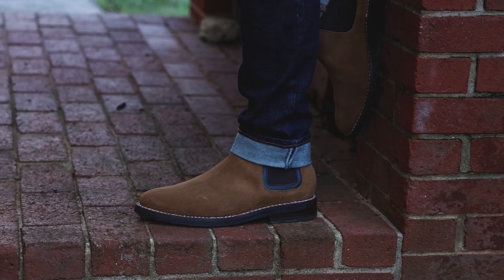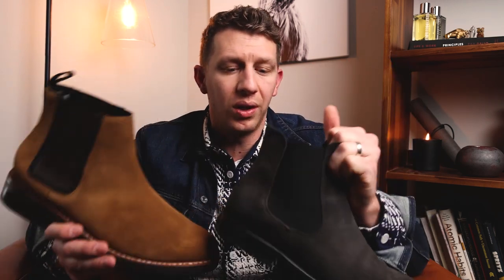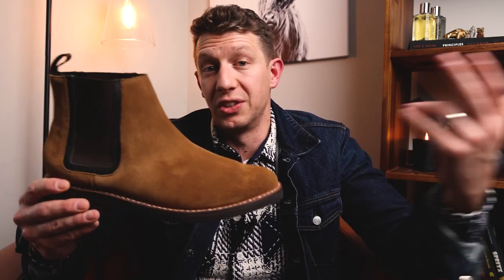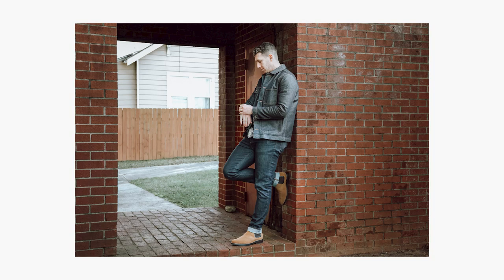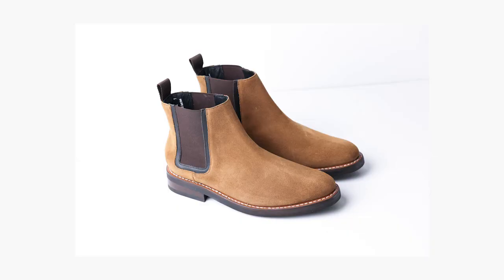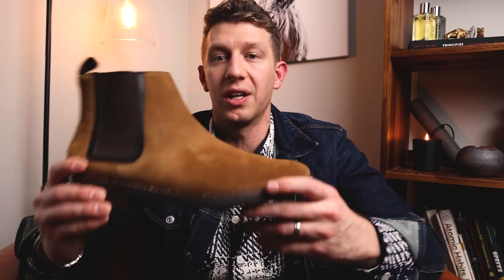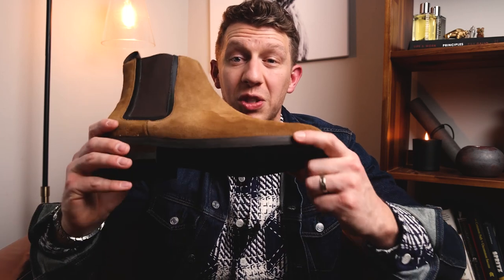It's a little hard to talk about the style of the Thursday Duke without comparing it to a dressier version like the Cavalier, so I'll be referencing both. I got the honey suede, which I think is the most versatile colorway. It's going to do well in winter, spring, and fall — a great neutral that's light enough for spring, interesting in fall with the suede texture, and pairs well with lighter or darker jeans in winter.